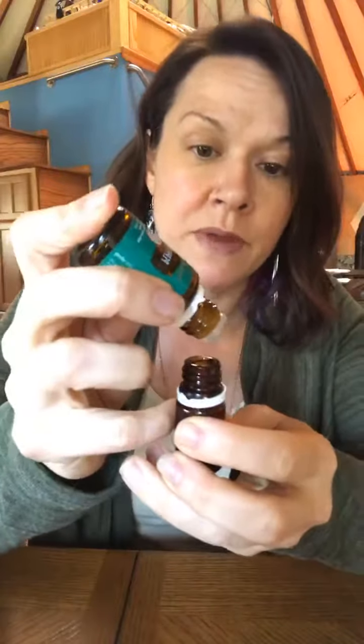Peppermint is anti-inflammatory — it helps reduce all of the reaction your body is going to have. It's also an anti-spasmodic, which means when your body wants to cough and react really strongly, peppermint will subdue that spasm. It also reduces inflammation and opens your airways so it's easier to breathe and get that sinus opening.